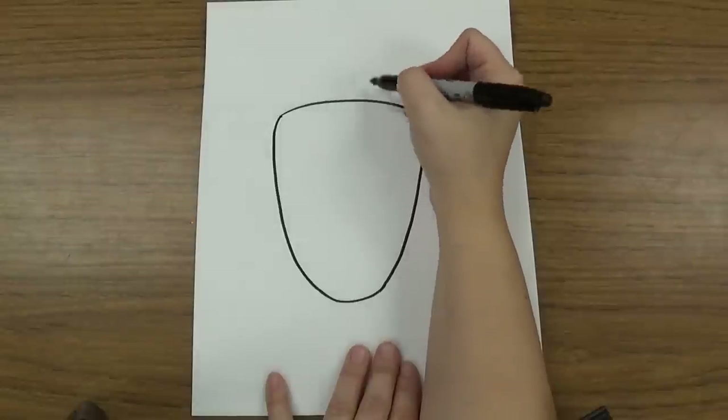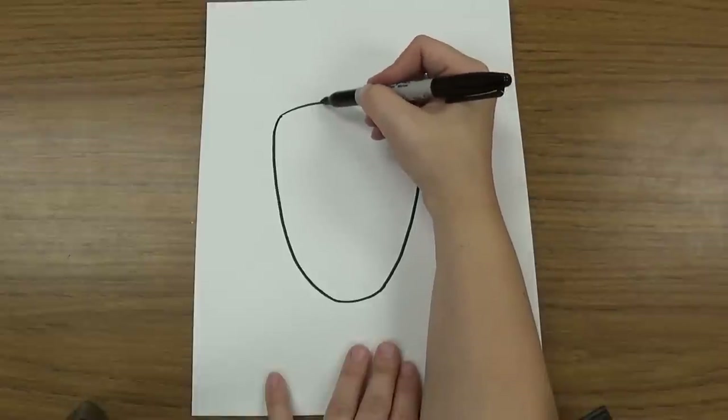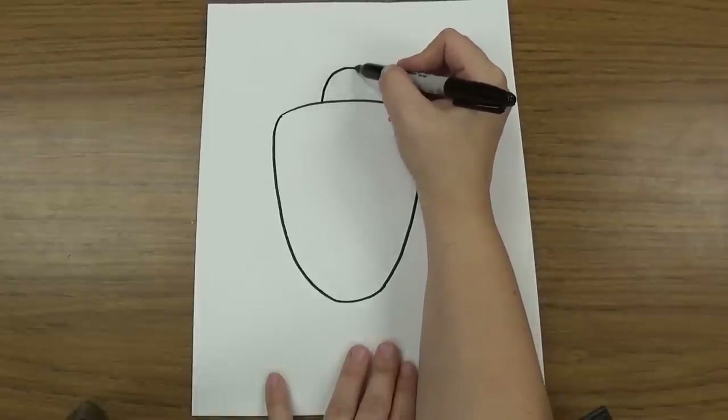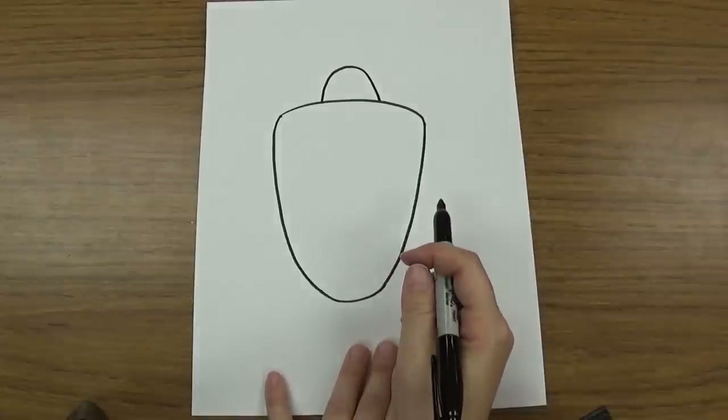Then you're going to draw his head coming out. The head's going to be a curved line that makes kind of a half circle or a semicircle. It's going to go right in the middle of the shell and come up, sticking out just a little like that.